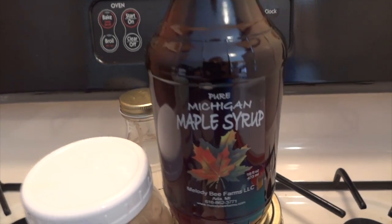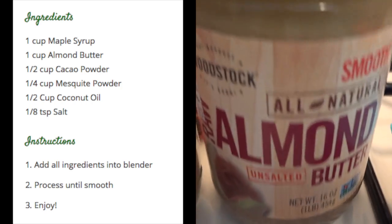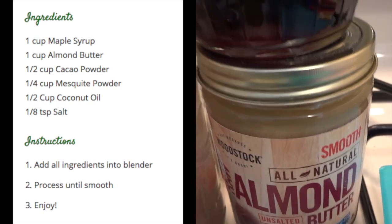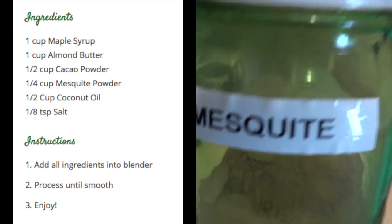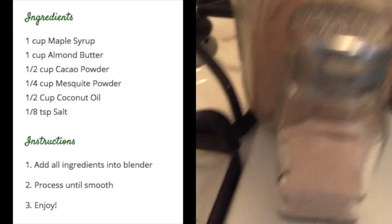The recipe I'm using is going to be one cup of maple syrup, a cup of almond butter — you could use packaged or just grind some almonds and make it fresh — a half cup of cacao, a quarter cup of mesquite, a half cup of coconut oil, and an eighth teaspoon of salt.